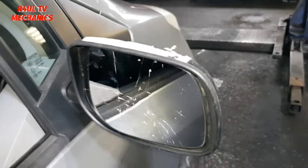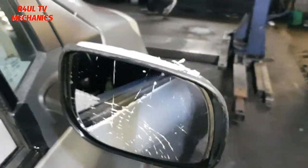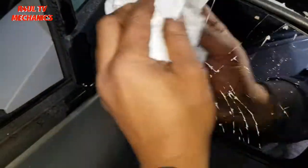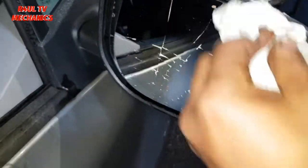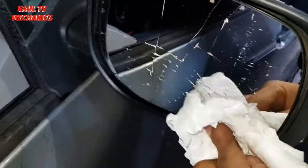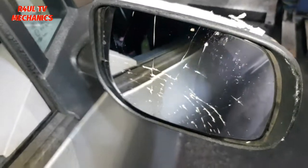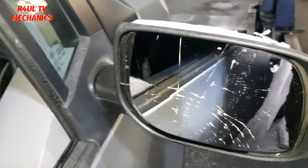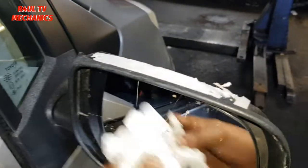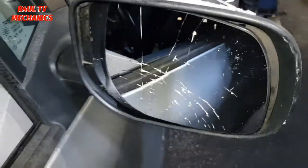This is a normal standard non-heated one, so I've got a self-adhesive one which should do the job. First things first, we'll give this a good clean out — some cleaning product on there, make sure there's no oil or dust or anything on there. Properly clean it out with a clean tissue. If you want, you can flick the mirror off and do it off the door mirror, but work efficiently — the less things you have to take off, the less things you'll break or mess up. That should be clean enough.